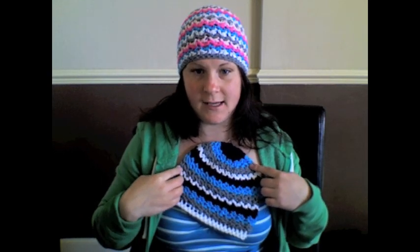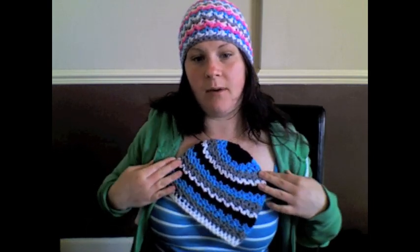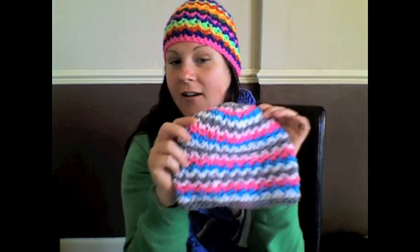I'll put a link below for the Ziggy Beanie pattern by Liz McQueen from PlayingHookyDesigns so you can buy it if you want. It's sized from babies to adults. As you can see, the fun is endless — you can go rainbow colours, blue tone colours, girl colours, or just any colours you like and have some Ziggy fun.